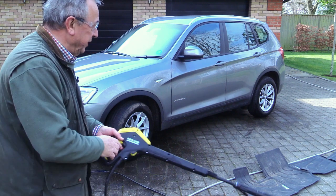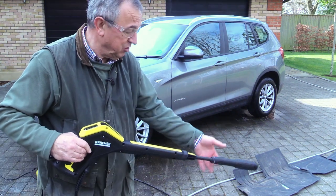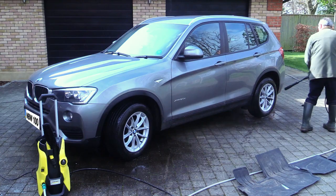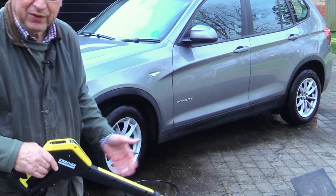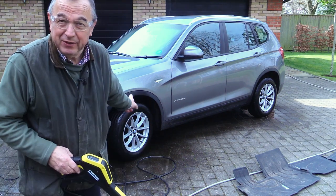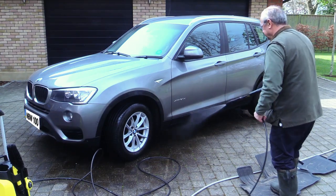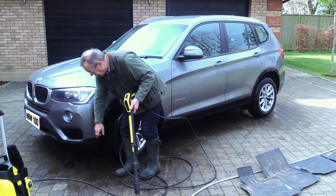Now we get to the fun bit. I'm going to start with the tyres because the tyres should be done with slightly reduced pressure. Next we're going to go up in pressure and rinse off the outside of the car. Do make sure the grandchildren haven't left any of the windows open — you've been warned. Notice how I'm starting low and working upwards. And don't forget: do not pressure wash your parking sensors.